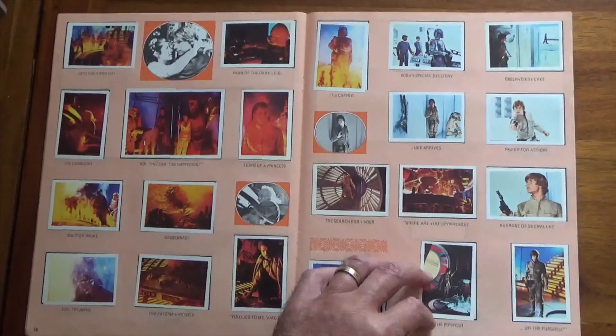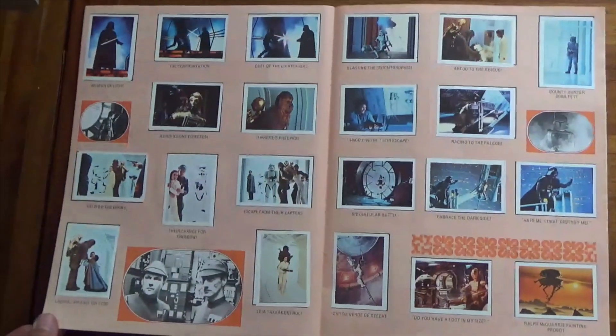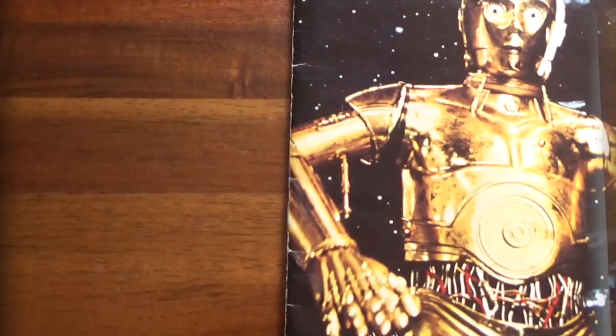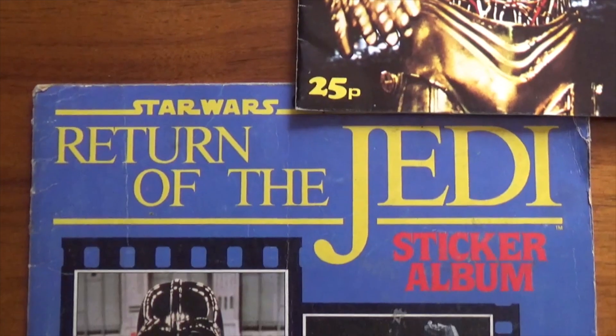But the very first one that I had, I don't have here, which is The Rescuers, which was a Disney cartoon. It was the very first sticker album I had, and I'd love to get that again - I've never seen it since. Moving on from The Empire Strikes Back, we have The Return of the Jedi.